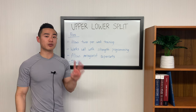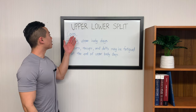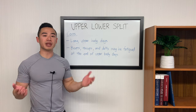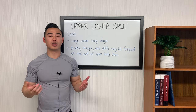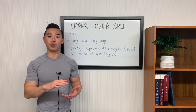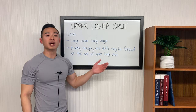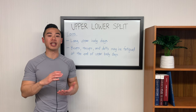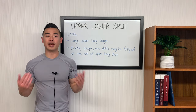Lastly, the upper-lower split, especially for four days per week, is very flexible. Now let's talk about the cons of the upper-lower split. First of all, you typically have long upper body days. This is mainly because you have more muscle groups to train in the upper body than in the lower body, so you might find that your upper days get really long and grueling, or that it's hard to prioritize your upper body if that's your goal. The other issue is that biceps, triceps, and delts may be fatigued at the end of upper body days, making it hard to really focus on them and get a good stimulus. I'll talk about some modifications to address these disadvantages later on.